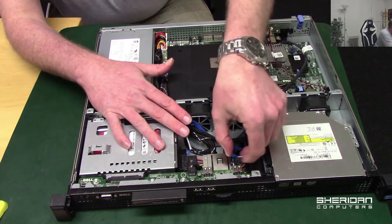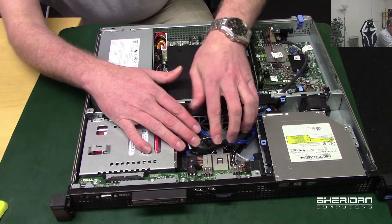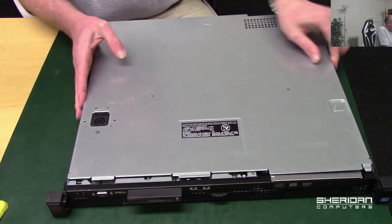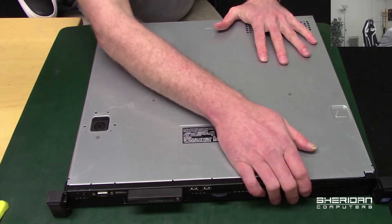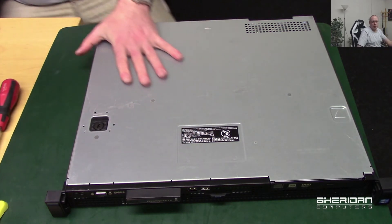Push that down - so that is basically it. Hard drive replaced. Push that down and there we have it - drive replaced. It's that quick and simple. If you were looking to change the hard drive, hope that helps. Thank you, I'll see you next time.